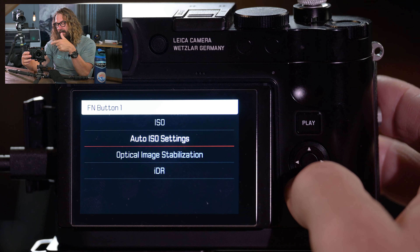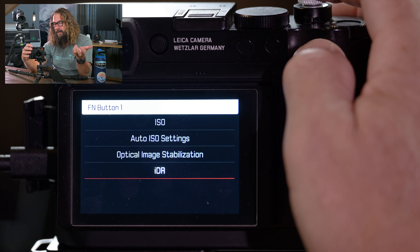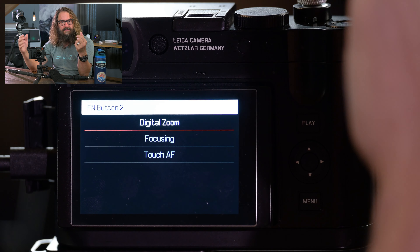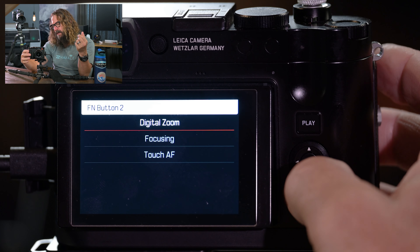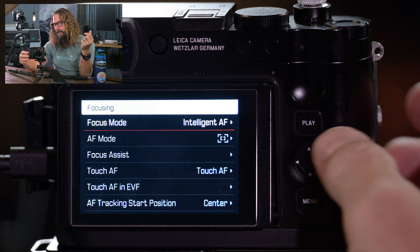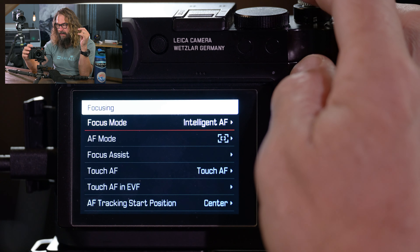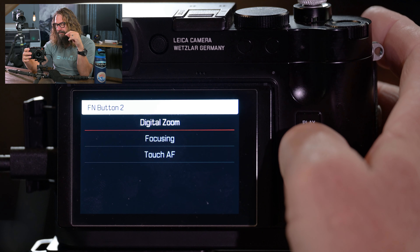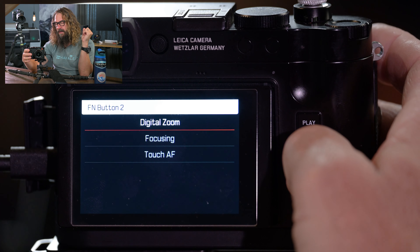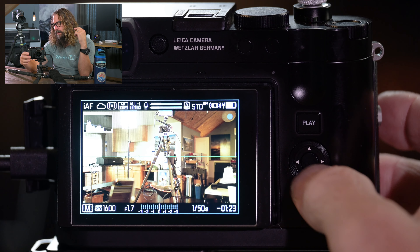You can go in and change your wireless network settings and passwords. You can set your date and time, which can also be set by connection with the Leica Photos app. You can do pixel mapping if you're seeing dead pixels — over time, a 60-megapixel sensor has 60 million pixels and maybe one goes a little haywire. Pixel mapping will mask that out of your images. The camera occasionally goes in and does that by itself.